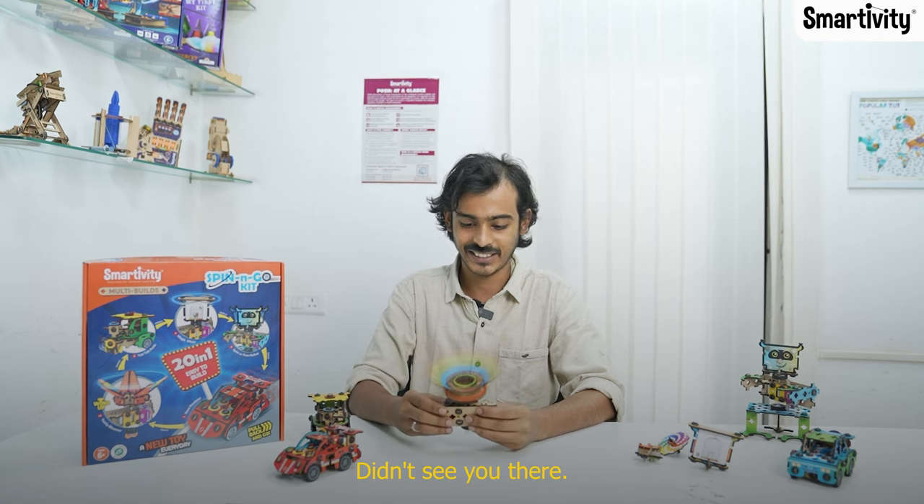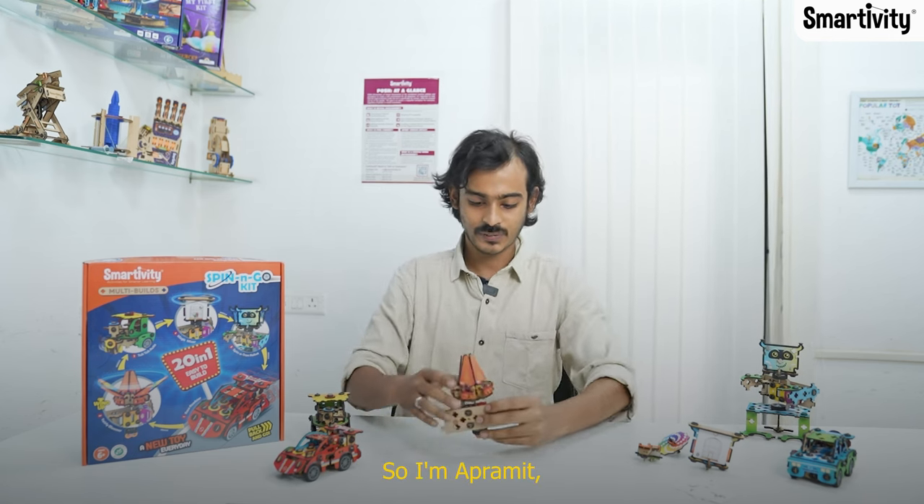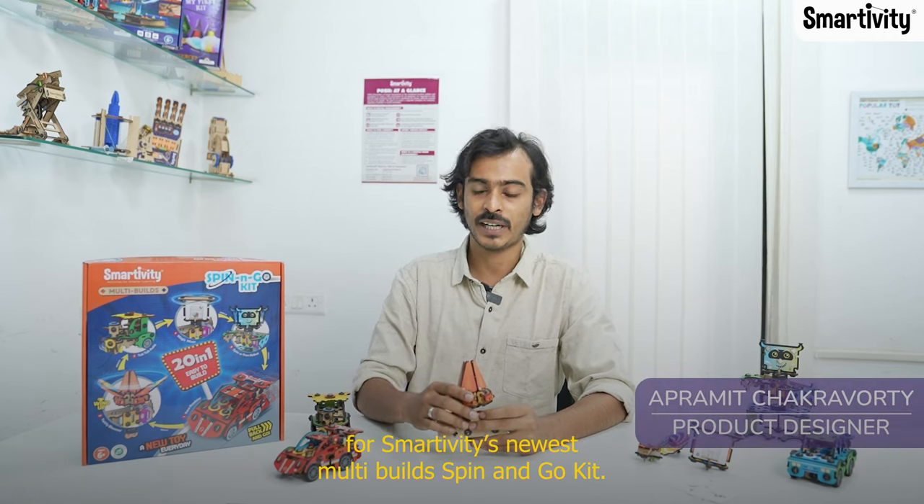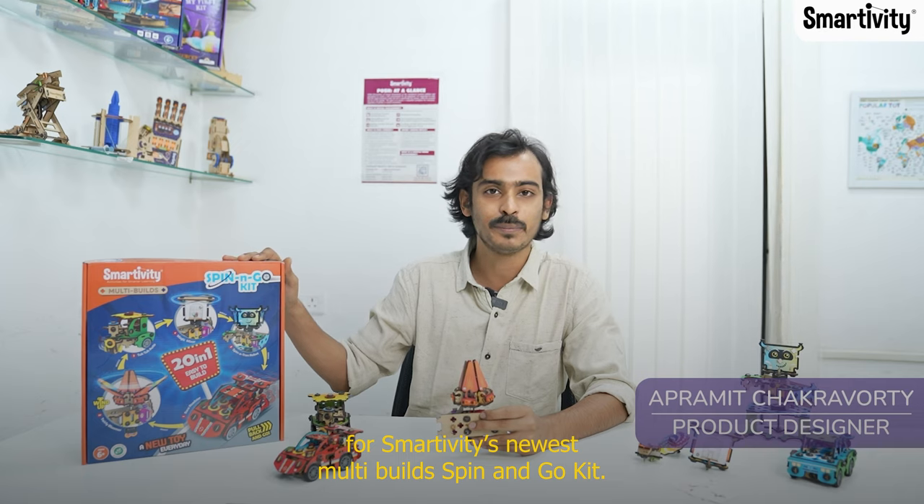Oh hi there, didn't see you there. So I'm Aparamith and I am the designer for Smartivity's newest multi-build spin and go kit.